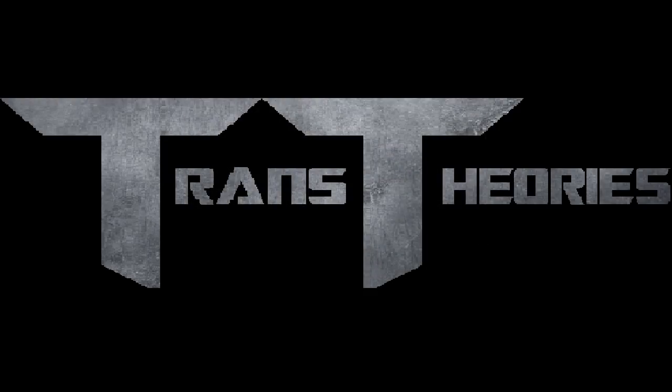Well, that's all for this piece of news. Hope you enjoyed this episode of Trans Series. If you have a theory you want me to cover, please leave a comment down below and I'll get to it as soon as possible. This has been Trans Series, signing off.